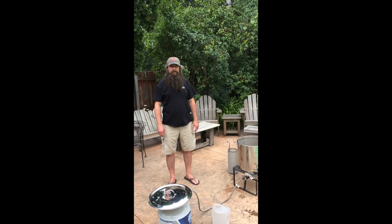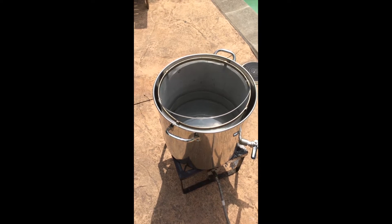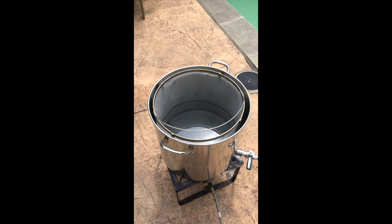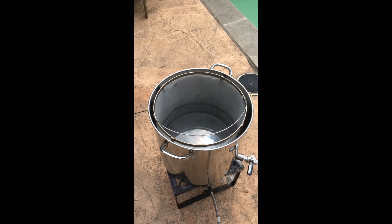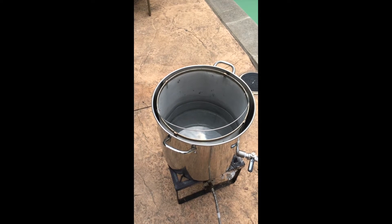Hi, this is Ian from Arbor Fabricating, here to demonstrate the brew in a basket. We've got our water heated up to about 170 right now, so I'm just waiting for it to cool down a little bit. I'm going to add the grain, start mashing in, and basically get my temperature to about where I want it.